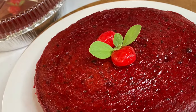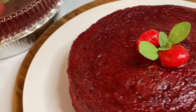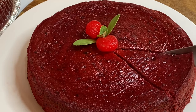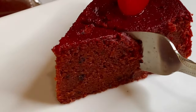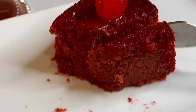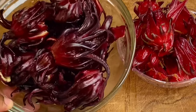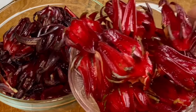Hi everyone, it's Raquel of Raquel's Caribbean Cuisine and today I'm going to show you how I made this beautiful sorrel fruit cake. When I tell you this was so good — it was moist, it was flavorful, this was just absolutely delicious. So here I have some sorrel petals, the darker and the lighter shade, but feel free to use any kind you have.